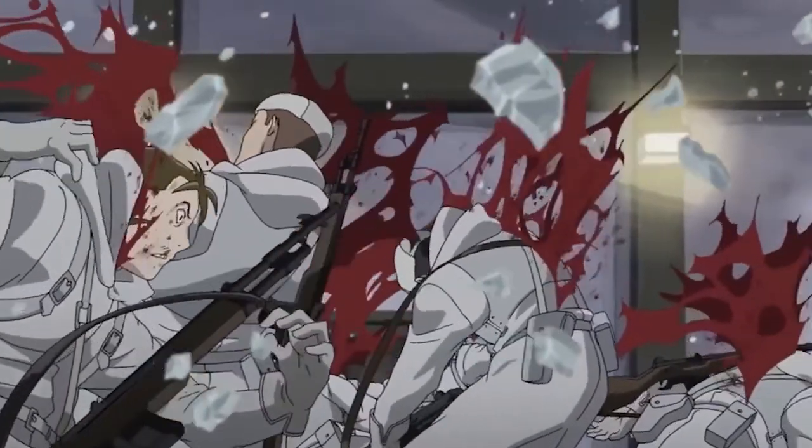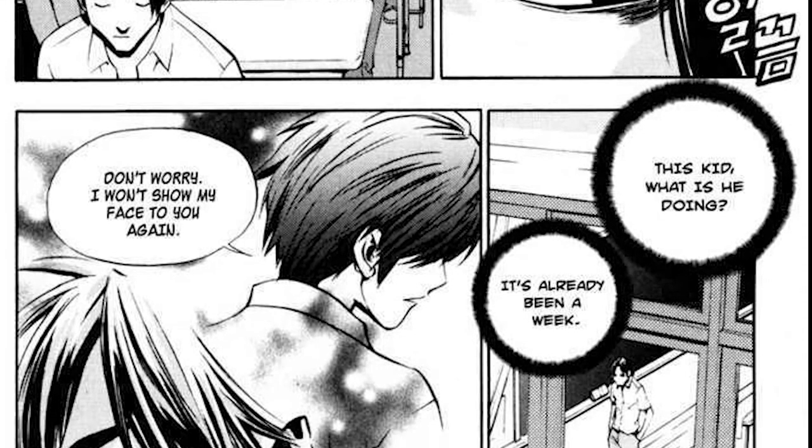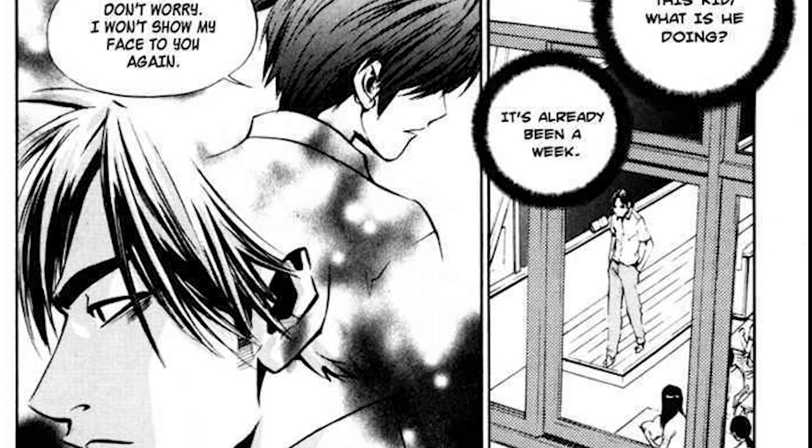Beyond just the battles though, his personal story and his character arc is really well realised. His story alone is worth picking up The Breaker for.